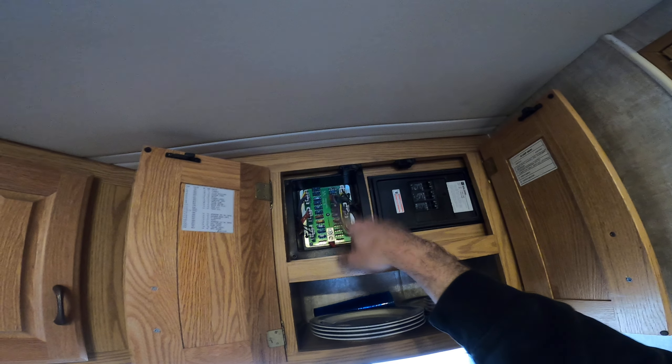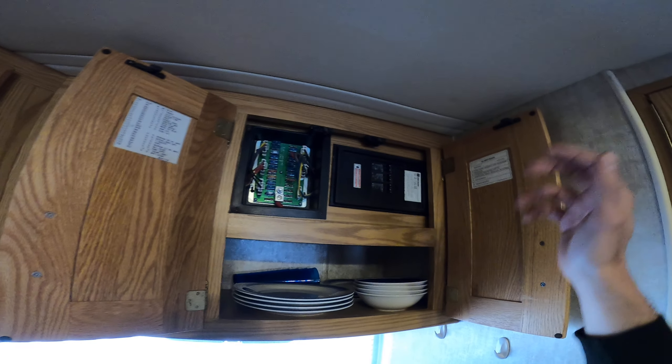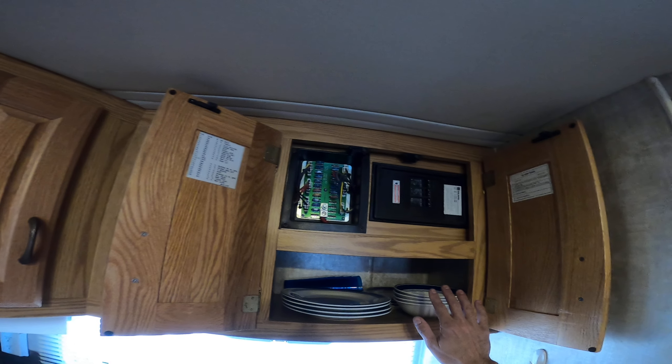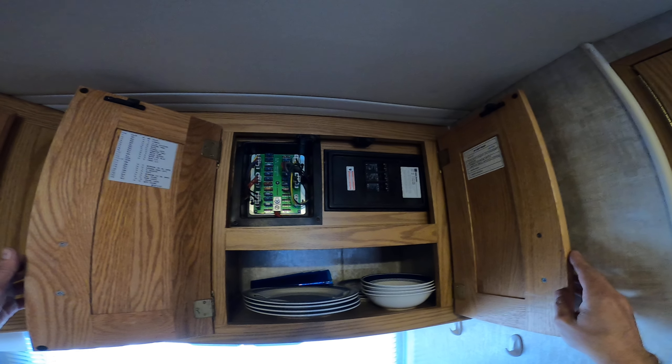I didn't look at any of the upper cabinets yet. Your breaker panel and fuse panel are right here — it's a 30-amp main, pretty standard. All these dishes fit so nicely in here — they're Walmart dishes, weren't super expensive.